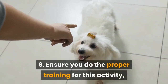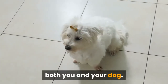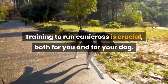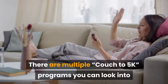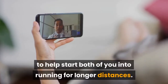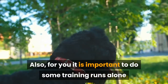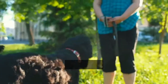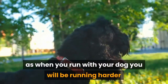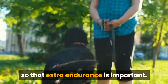Number 9: Ensure you do the proper training for this activity, both you and your dog. Training to run Canicross is crucial for both of you. There are multiple Couch to 5K programs you can look into to help start both of you running for longer distances. For you, it is important to do some training runs alone before hooking up to your dog for Canicross, so you can build up your endurance. When you run with your dog you will be running harder and faster than when you're by yourself, so that extra endurance is important.